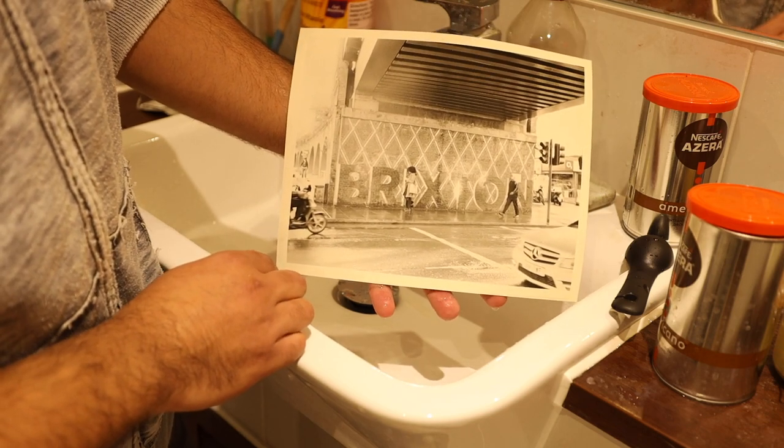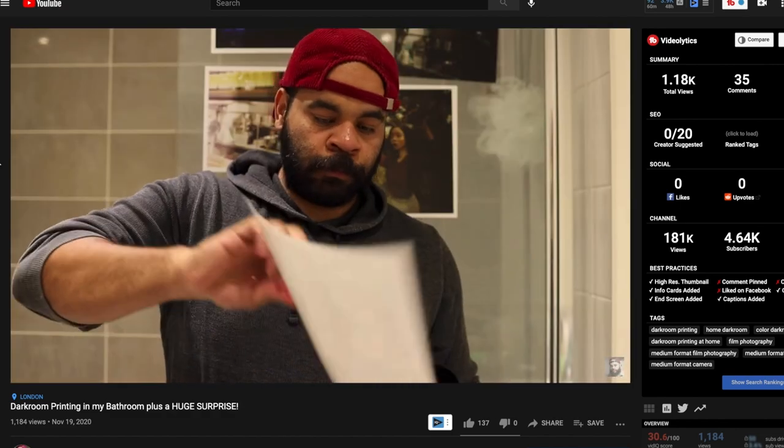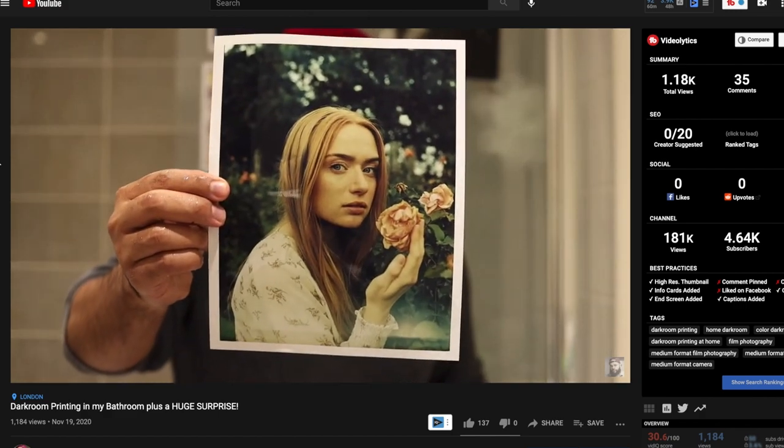That was an interesting experience for me because most of my darkroom videos were all for color printing, so recording the video is different. In color printing you don't see the actual enlarging steps and all development takes place in daylight in a tank. For black and white I do have a safe light in my bathroom — an LED light set to red, very dim in the corner — so you can record some video, but it's going to be very grainy since I was shooting at ISO 26,000 on my camera using an f/4 lens. Not ideal, but good enough for now.